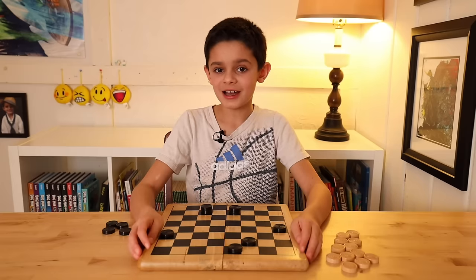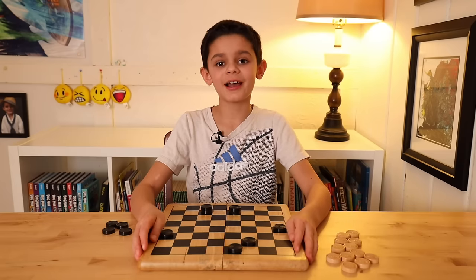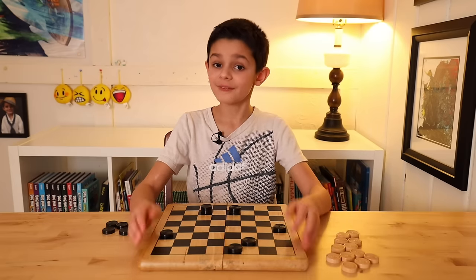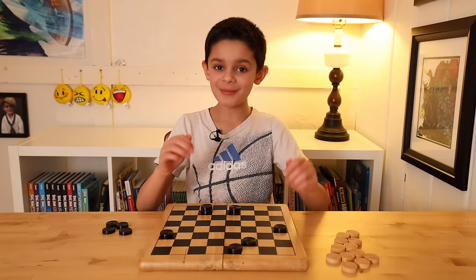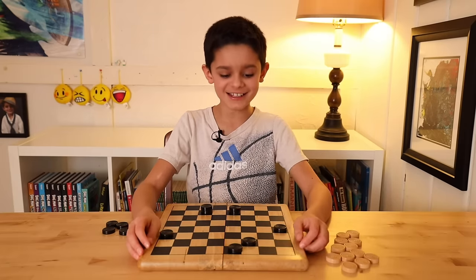I hope you had a fun time learning the rules of checkers and playing a fun sample game. If you liked this video, hit the like button and subscribe if you haven't already. I'm the Kidsplainer and I'll see you next time.